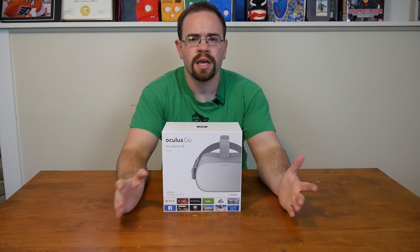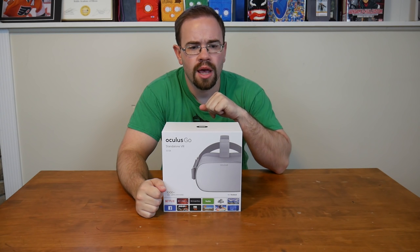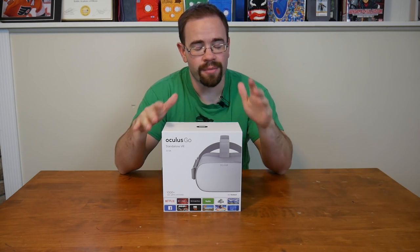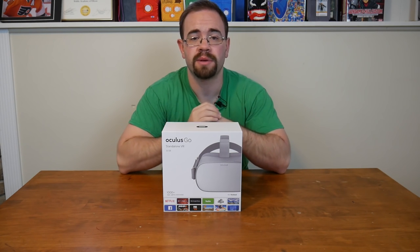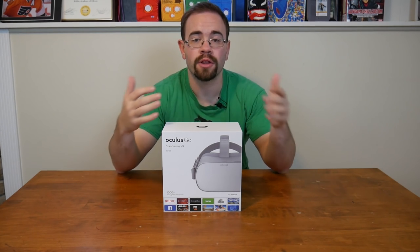We've been talking about VR on this channel here and there as new things happen. We took a look at the PlayStation VR and it was interesting. I do like the PlayStation VR for what it is, but the setup is just so off-putting for a lot of people. I've talked about a few ways that VR can become better for the mainstream.